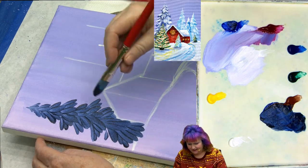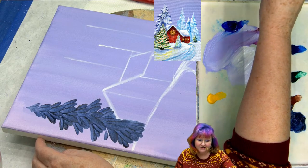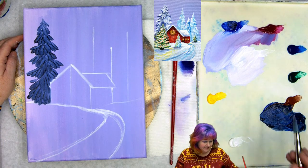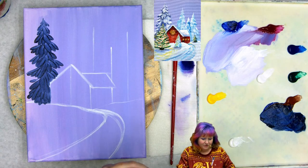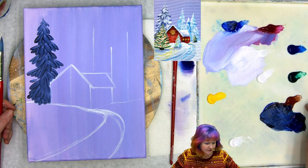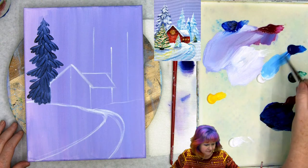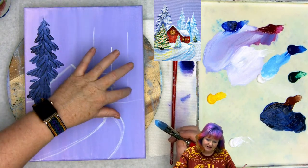Continuing to layer these in — this is the shadow tree, he's a big boy. I've given myself room to add snow. The next color I'm going to do is phthalo blue and white — I'll put a little more white out on my palette. Let's go over the colors just in case you're coming in now: titanium white, cadmium yellow medium, ultramarine blue, quinacridone magenta, phthalo blue, phthalo green, burnt sienna, and another plop of titanium white.